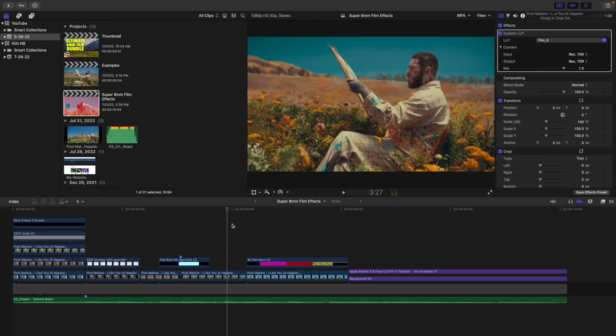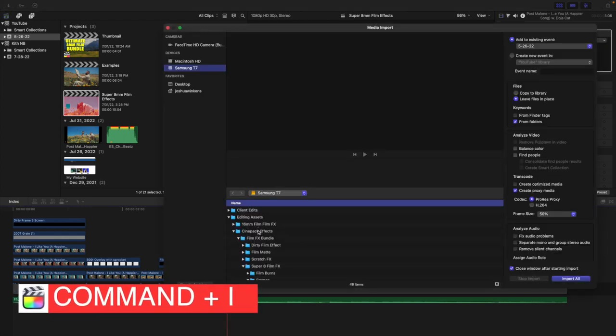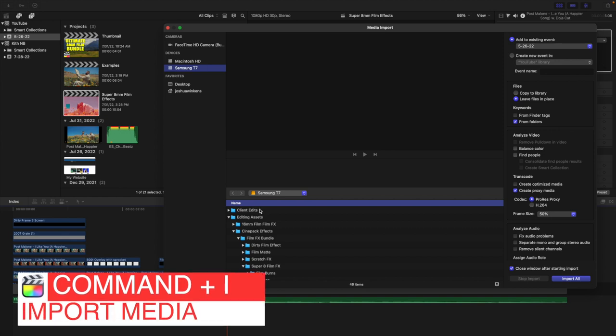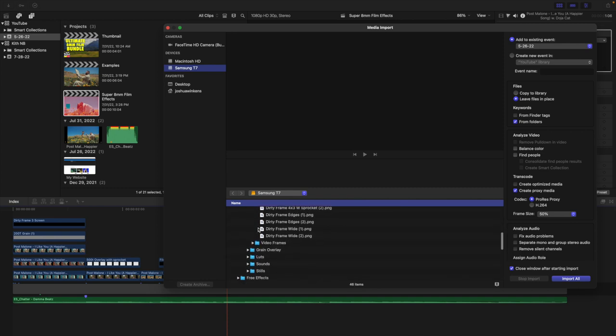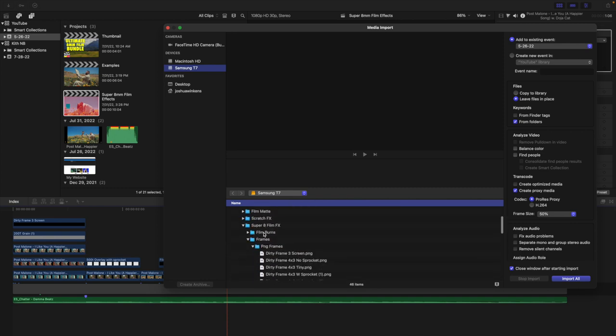Once you download the pack from CinePack, all you're going to do is import it like you would any normal overlay. Just click Command+I and locate where you have the folder saved. I have it saved on my Samsung T7 — you can see 'Super 8 Film Effects.' Here are the different things it comes with: grain overlays, LUTs, sounds, stills, video frames, and film burn overlays. I'll go over all these different effects.